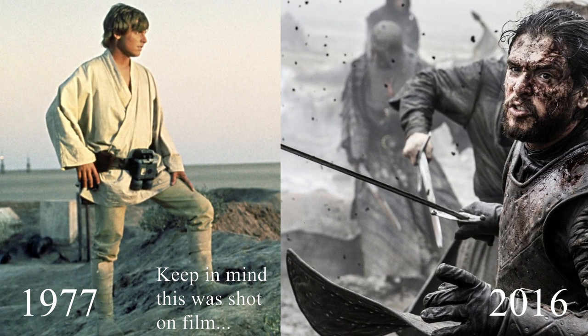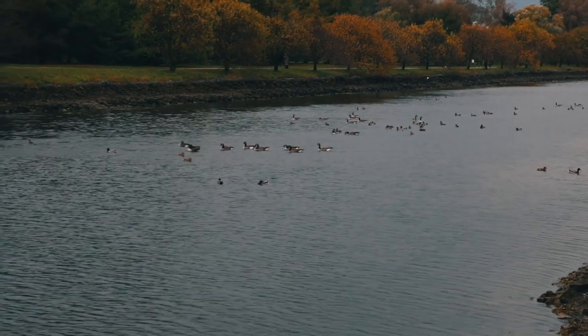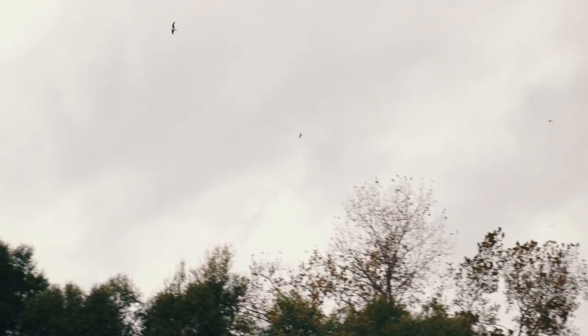Now keep in mind this isn't a do-all lens. For some things you still do want a modern lens, such as documentaries and wildlife photography, where you want to keep intact that sharpness for the viewer.